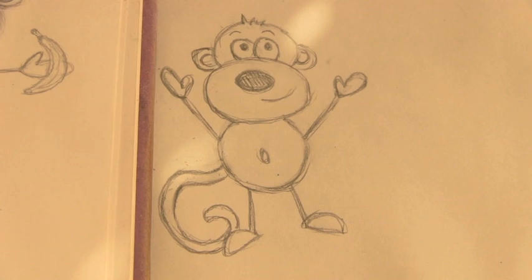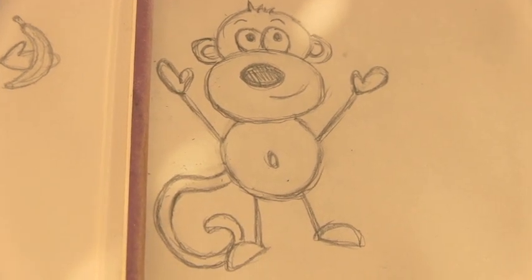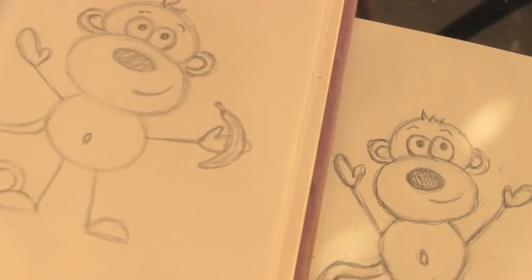I was sitting at an awkward angle, so that's why I had to fix up my monkey. Here you'll see my finished version, and you can even add a banana to its hand. Here are a couple different banana designs that I have drawn.